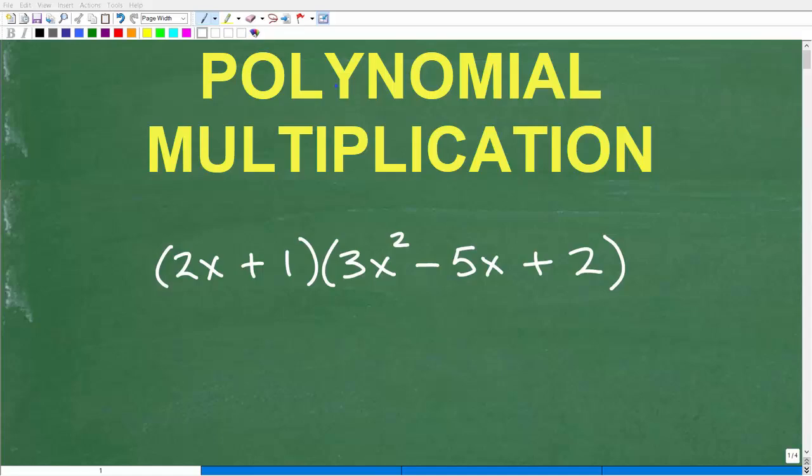Let's practice multiplying polynomials. There are all types of polynomials. In this particular problem, we have a binomial, and we're multiplying it by a trinomial. This makes it pretty interesting. How many of you think you can do this problem? Put your answer in the comments section — if you think you could do it, this problem should take you about 40 seconds. Go ahead and take a piece of paper out and whip up your solution.